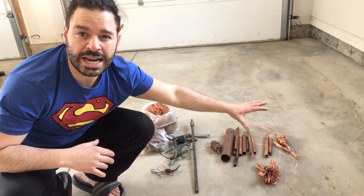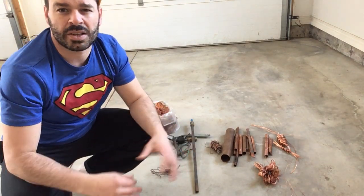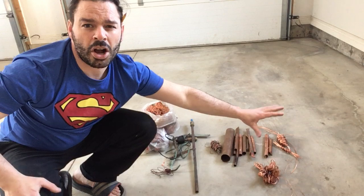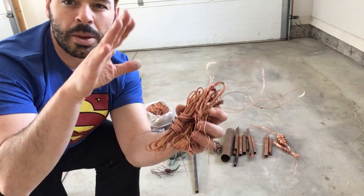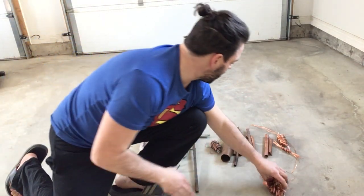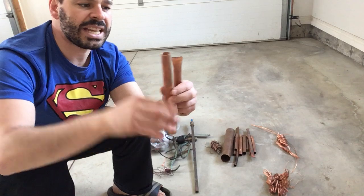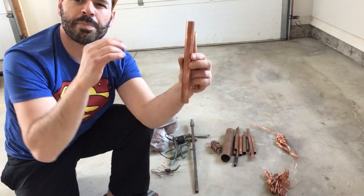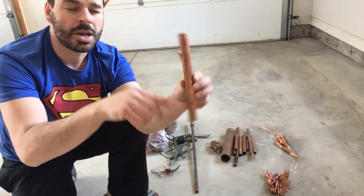Bare bright is exactly what it sounds like — it's the bright copper look, the shiny penny look. On the side here you can see a number of nice shiny copper pieces. However, not all of this would be classified as bare bright. Copper tubing, any copper tubing that looks like bare bright, unfortunately is not bare bright — it will go as number one copper. Bare bright pertains to copper wire, not copper tubing.